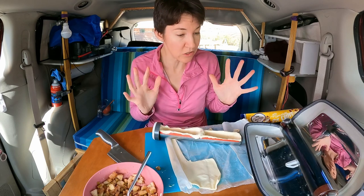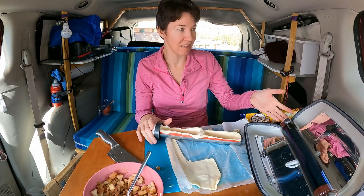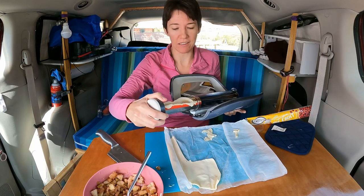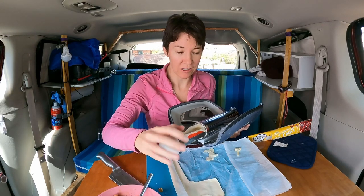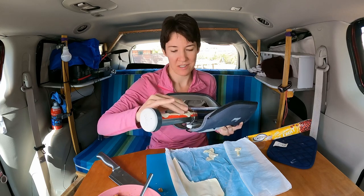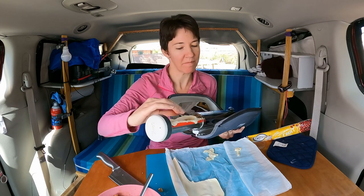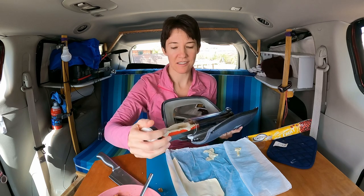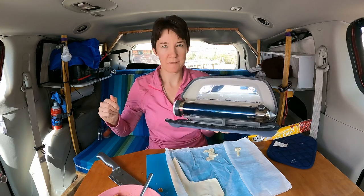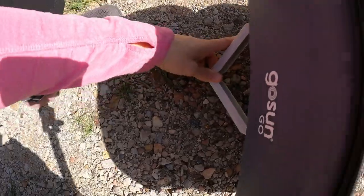The solar cooker is super cool, don't get me wrong. But obviously you have to pay attention to where the sun is, and I'm running out of daylight a little bit. Things definitely cook slower the later in the day. If you're cooking at noon it cooks really fast and hot, but three o'clock, four o'clock it takes a lot longer. Back in the sun she goes. Now that the sun's getting a little bit lower I've got to prop it up a little bit more.